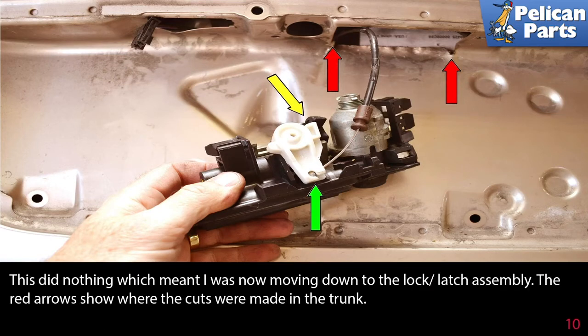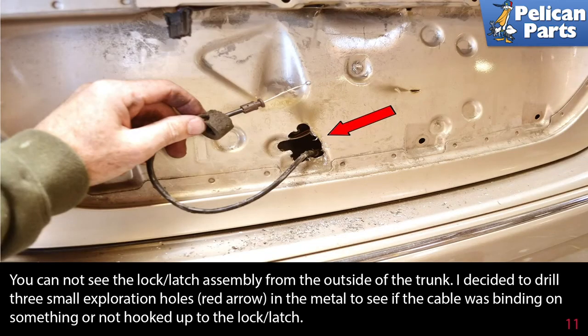This did nothing, which meant I was now going to move down to the lock latch assembly. The red arrow shows where the cuts were made in the trunk. You cannot see the lock latch assembly from outside the trunk, so I decided to drill three small exploratory holes (red arrow) in the metal to see if the cable was binding on something or not hooked up to the lock latch.